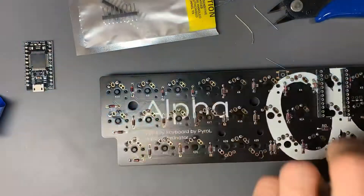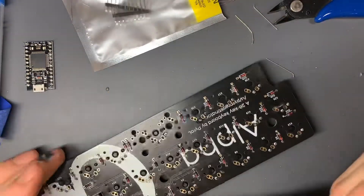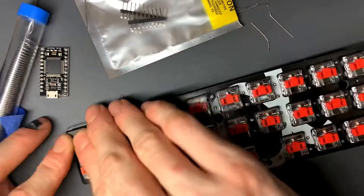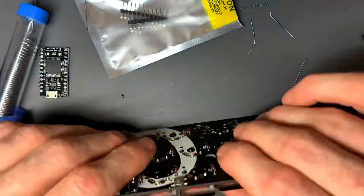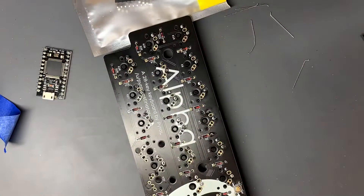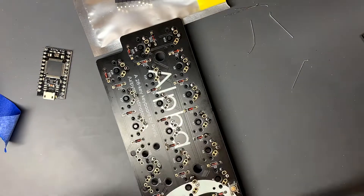Then we put the rest of the switches on and soldered them in. They socketed in very nicely. The reset button went on — it came with the kit, very handy. I used the Cali Chalk low profile switches; I just do the linears.